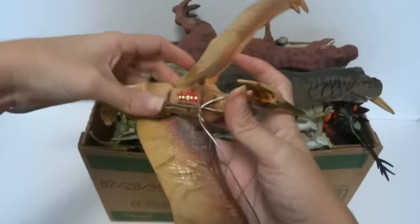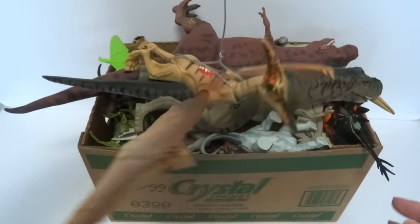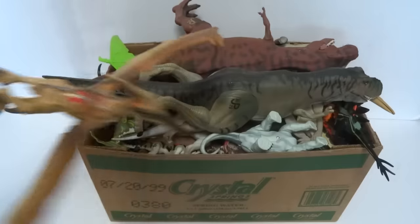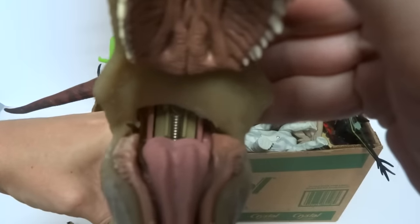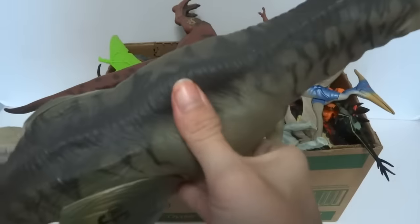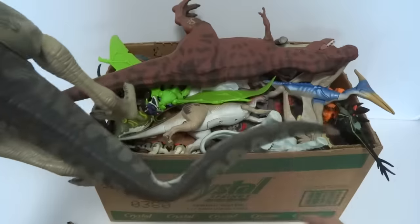Now this one has a wire on it — I think I was hanging it from my room or in the kitchen or something. And here's a big Tyrannosaurus Rex. This one has some kind of spring-loaded thing on the inside, and these big ones are really cool because they're soft but it feels almost like there's a skeleton on the inside, and the tails are posable.